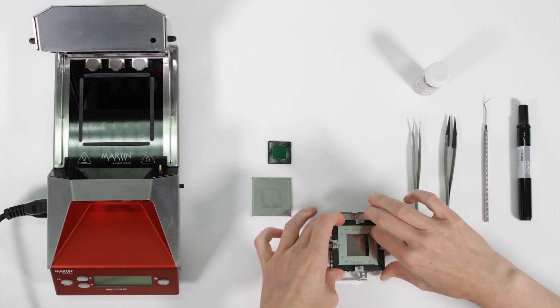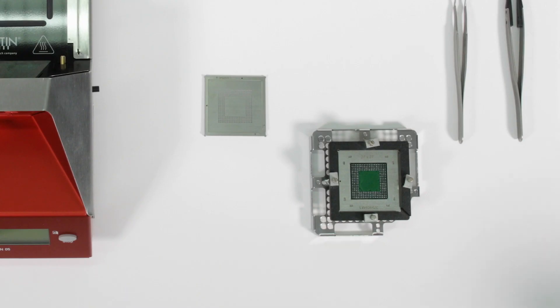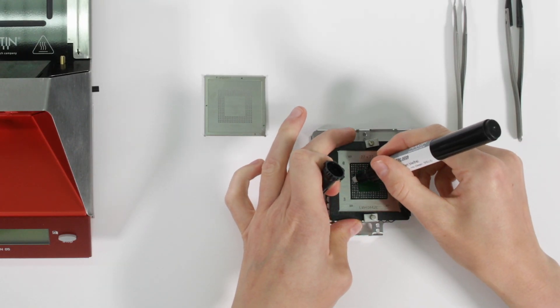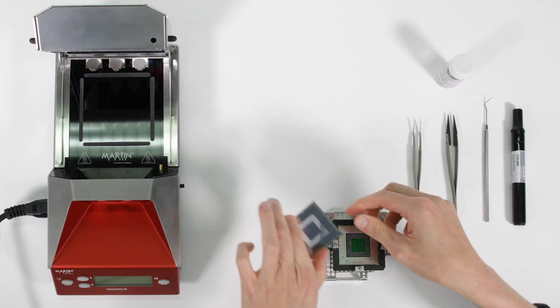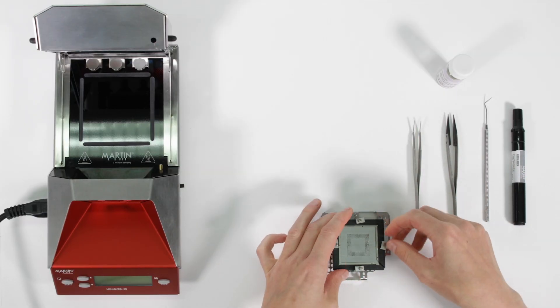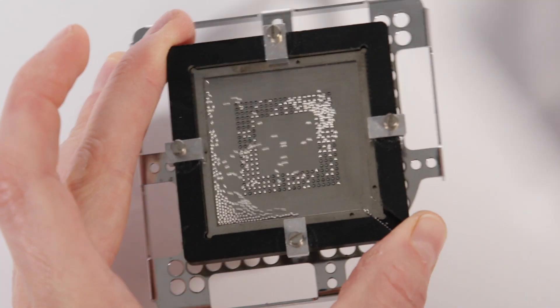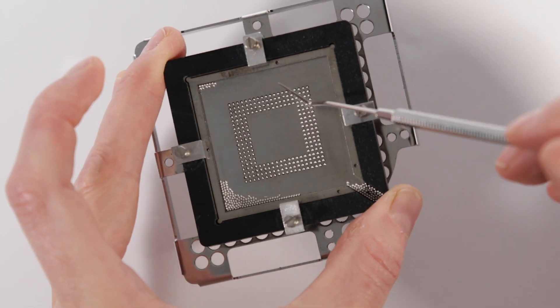Having cleaned the component, flux is applied to the pads uniformly. Low viscosity flux is preferable to pastes. Verify that all holes are occupied with only one ball.